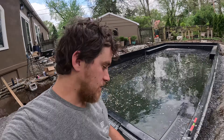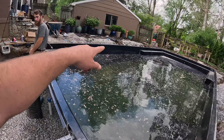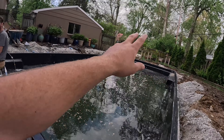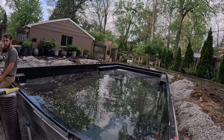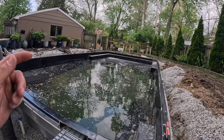We just got the skimmers installed — two skimmers. The returns are all done, and drains and lights are all done. This thing is going to light up like a Christmas tree with three lights; it's going to look really nice. We're going to go ahead and shut this water off — this thing is ready for plumbing. Jesus is going to do it Friday. We're going to dig this trench and then head over to the next pool.